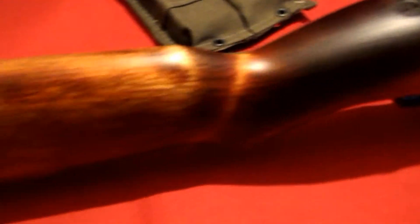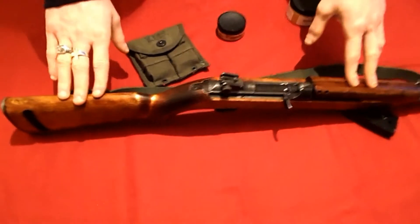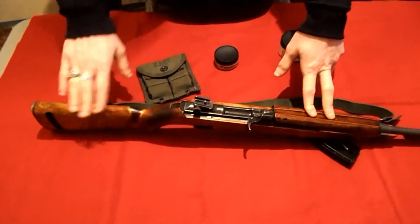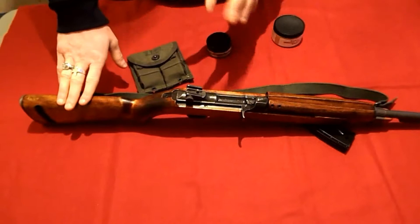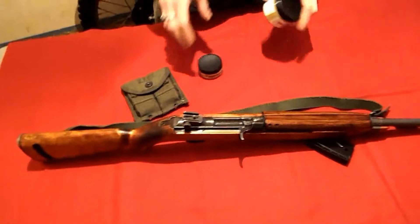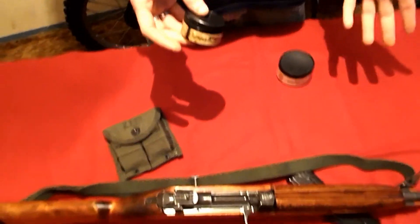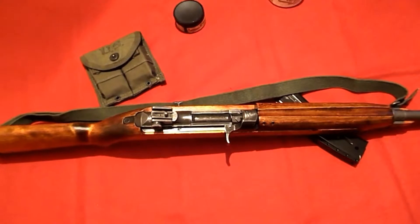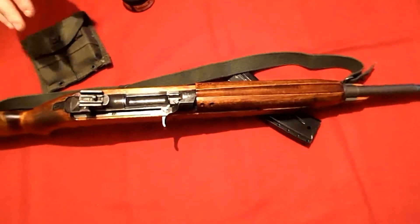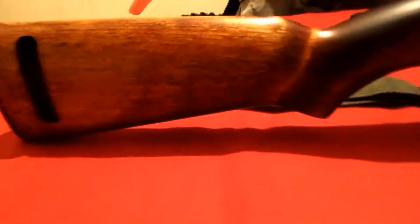It starts out black, but when you put it on it'll add a nice coat — it doesn't look black. This stock is made of birch wood. You can get walnut, but this one is birch. Birch is a little bit of a lighter stock. People claim that this darkens it, but it did a little bit, not much. I like the birch because you can see the grain lines in the wood a lot better.